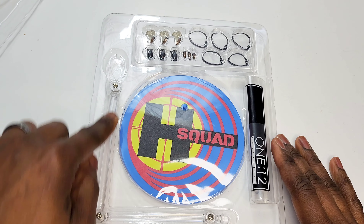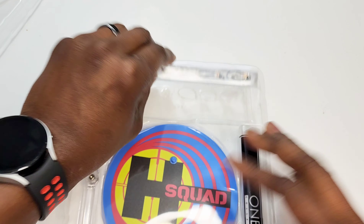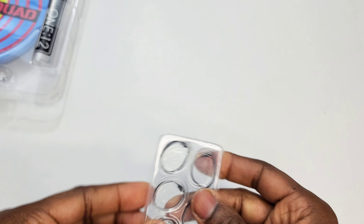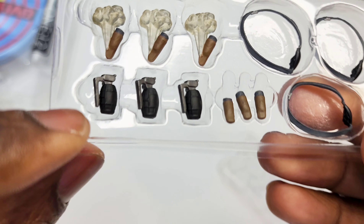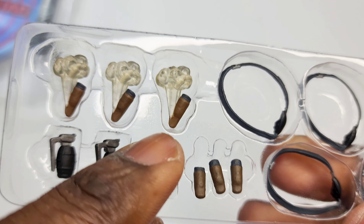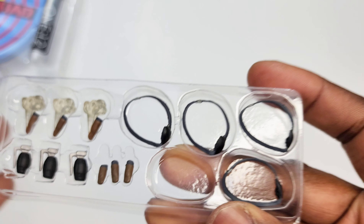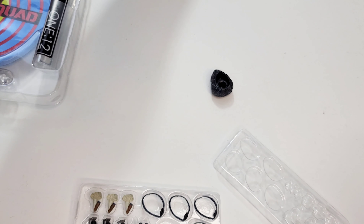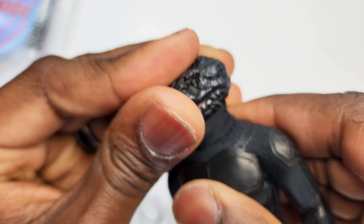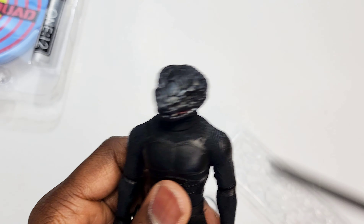We have a Hazard Squad logo stand, Mezco drug baggie, grenades, and smokes — by smokes I mean cigars. Three grenades, three cigars without smoke, and three cigars with smoke. We also have some patches — extra patches for those heads that don't have them. Let's attempt to put one on now. There's a groove on the patchless head where the patch is going to sit.